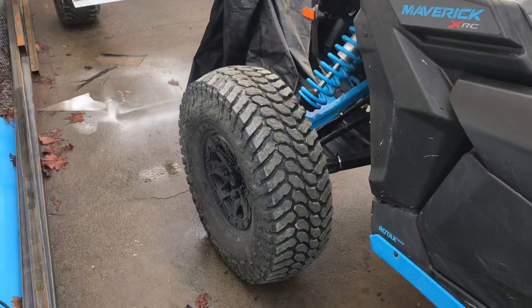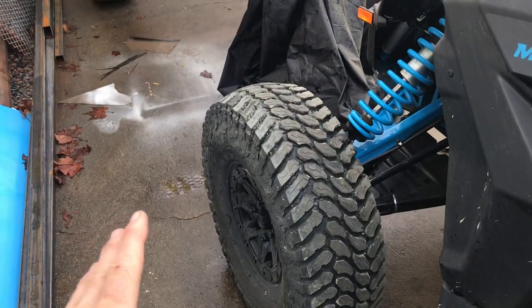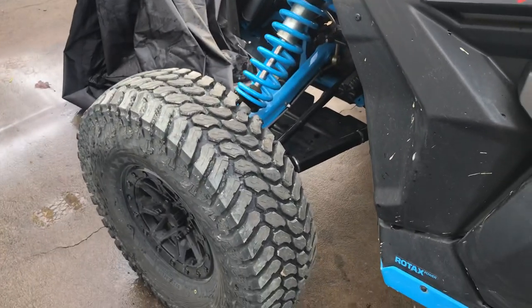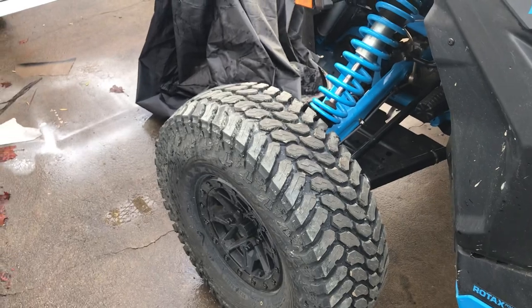These 32 inch Maxxis Liberties were an aftermarket purchase — this machine comes stock with the same tire but in a 30, so I went up on tire size, which I think was a good option. I've decided I want to build this car as kind of a King of the Hammers slightly race car pre-runner. I want to build it to race specs. I'm not sure if I'm going to race it or not, but I want to have that ability if I choose to.